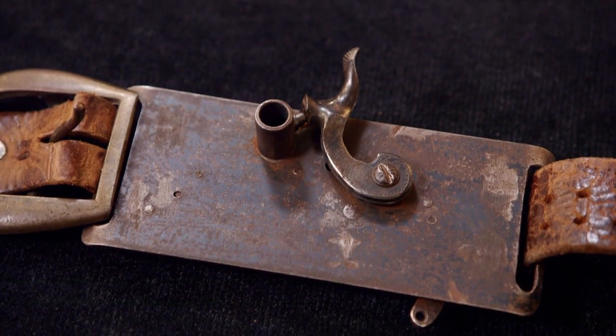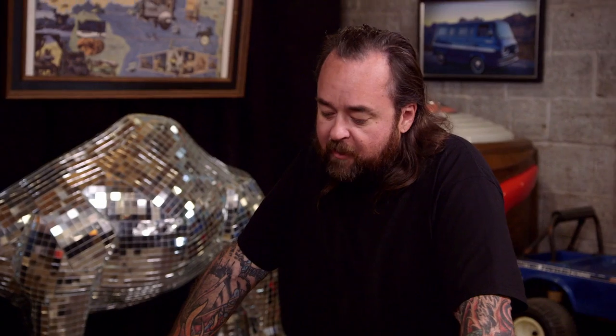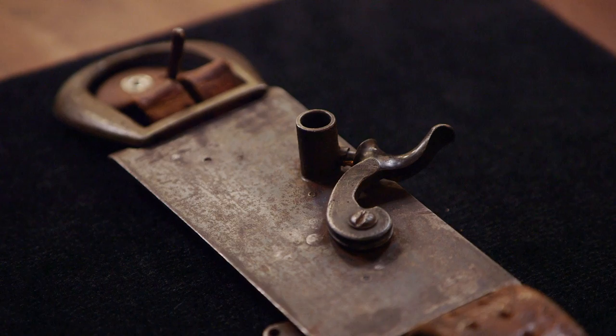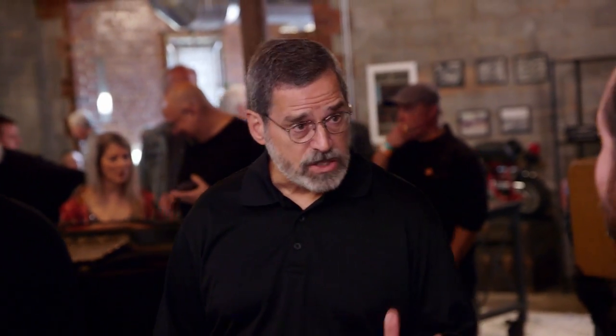It's got an old west kind of feel to it. What kind of price would you put on it? I think you need to see if it works. I have the correct lead balls for it — 36 caliber — and I think we strap it on and see how it works. As long as you're the one strapping it on, I'm all for it. Would you be willing to meet us down at the range? I can do that. Sounds good — we'll see you down at the range.